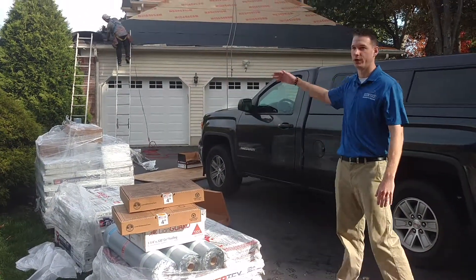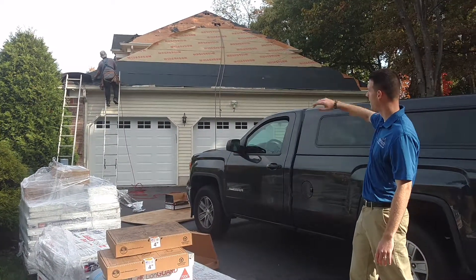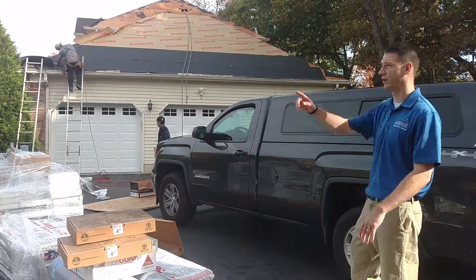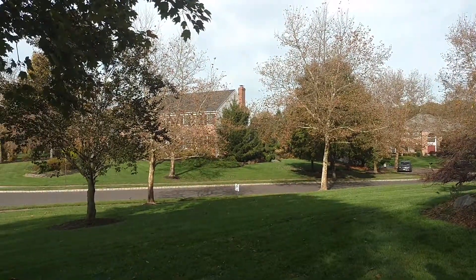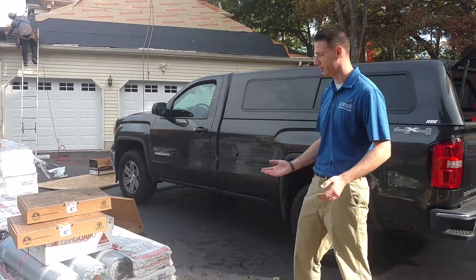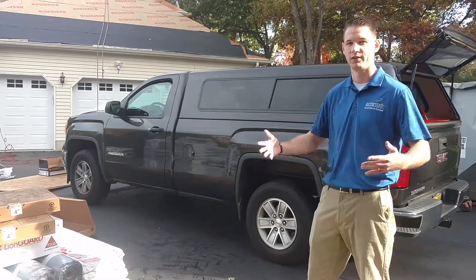So on a hip roof like this, where you're going to drive down the street and see the entire hip going up, you're going to see those capping shingles a lot more clearly than you would on just a regular gable like we have across the street. These are the upgraded shingles. The standard is GAF Seal Ridge. This Timbertex is a little more expensive, but it looks a lot nicer — it's more prominent in the neighborhood.